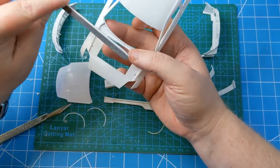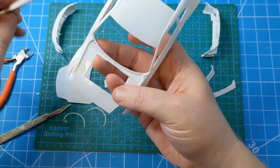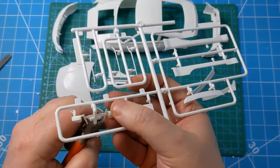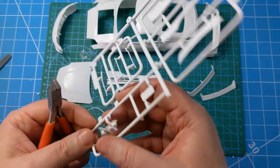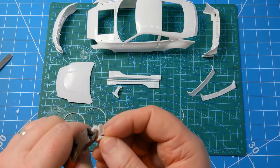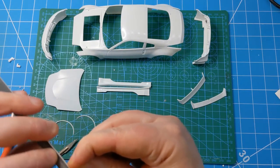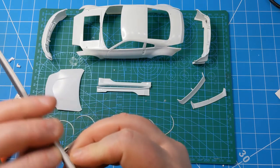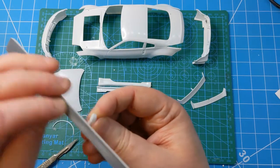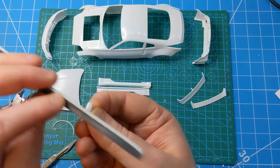Now it's just a case of getting into cleaning up all those seam lines found around the body. On this particular Aoshima kit they're actually not too bad — there's not many of them, and most seem to be hidden in existing panel gaps anyway. I'm just using some UMP sanders to clean up the panel lines — I think this is a 240 grit thinny stick. That cleans up the sprue attachment points and seam lines quite effectively and quickly. Then I'll go back over them with a lower grade and eventually up to the buffer stick from UMP.